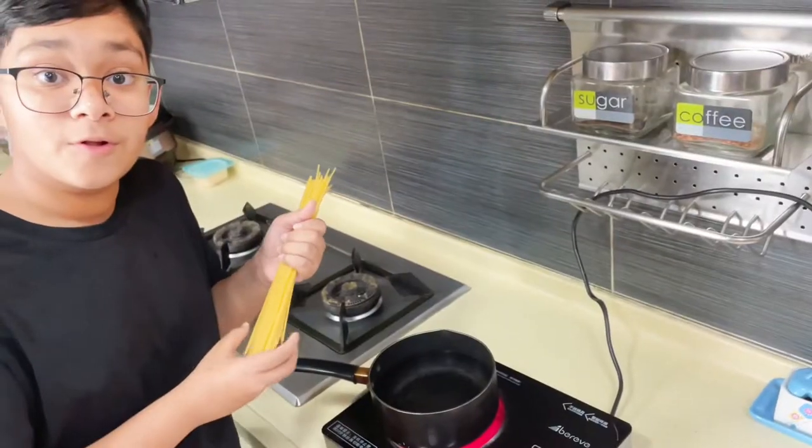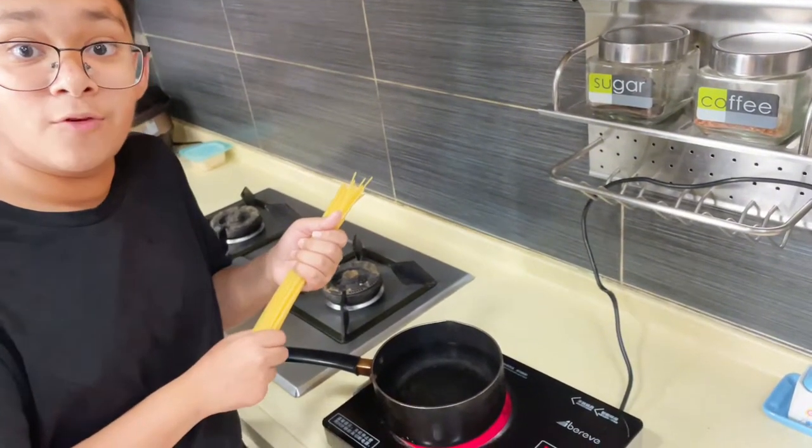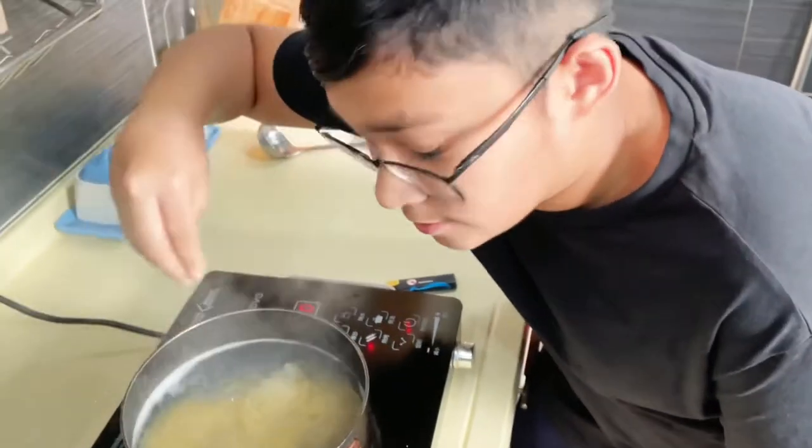Today we're going to teach you how to make the perfect spaghetti carbonara recipe. First we're going to boil the pasta al dente — for me that would be nine minutes, but it could range depending on the pasta packet. Once it's lightly boiling, add some salt.